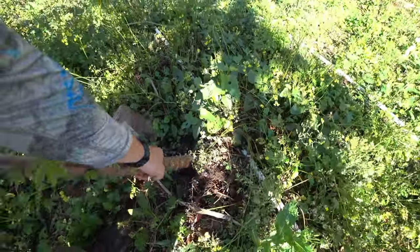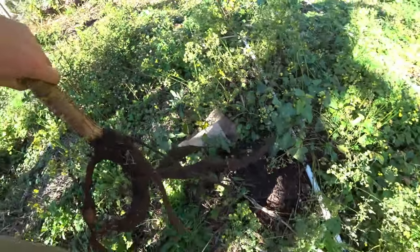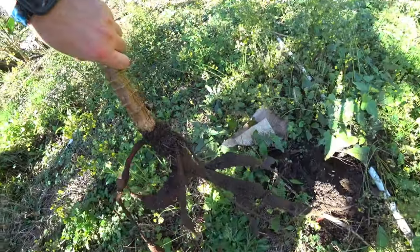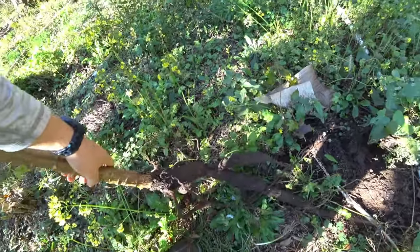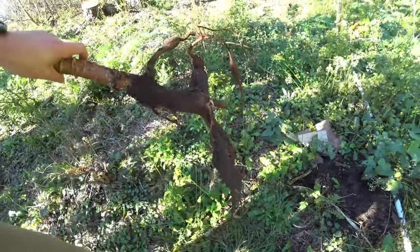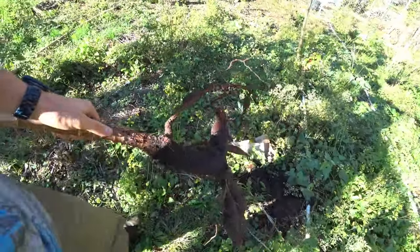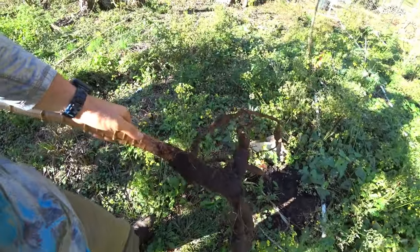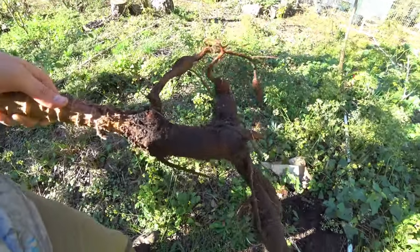We got a good one right there — they are tender and small, but they're gonna be soft. I would have waited longer. Next time you should be planting these cuttings in the ground sideways. I did them straight in the ground — see, that's what happens.